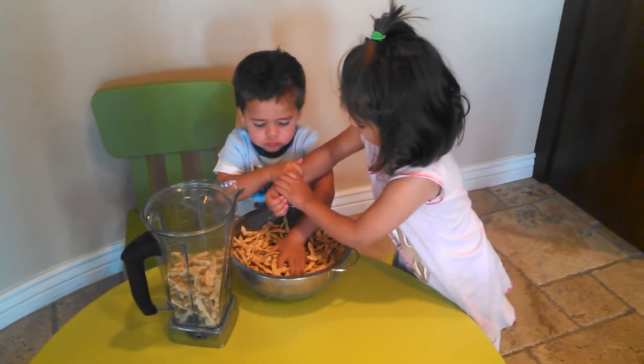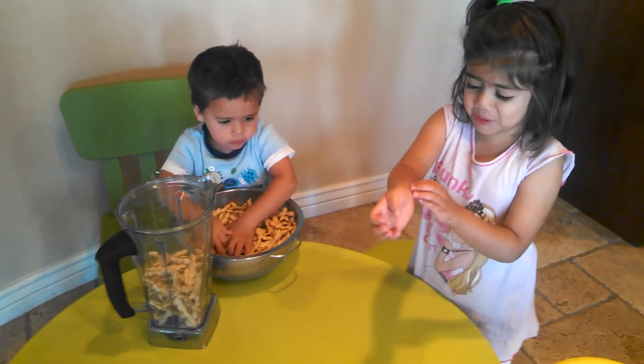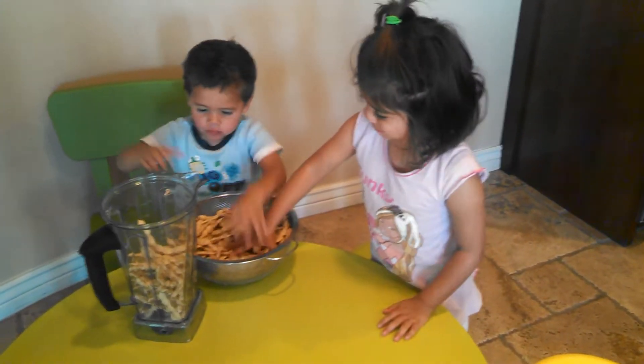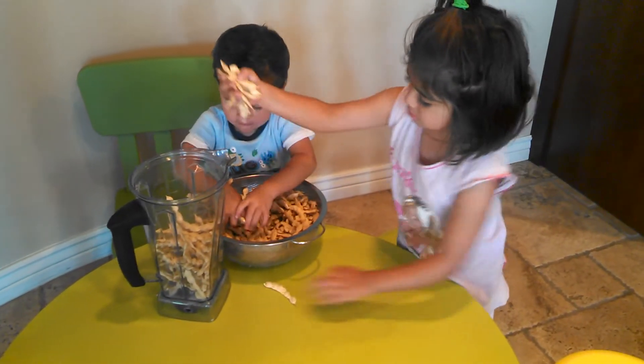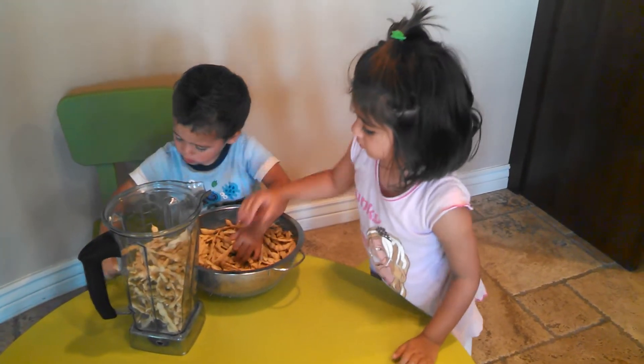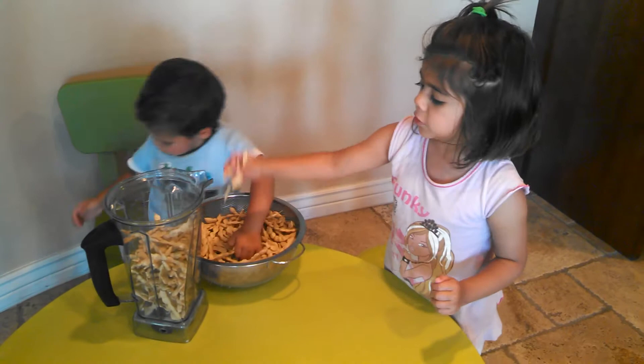Hey guys, no fighting. That's okay darling, that's okay. Just very gently, you're putting the mesquite pods into the blender, okay? That's how we make smoothies.